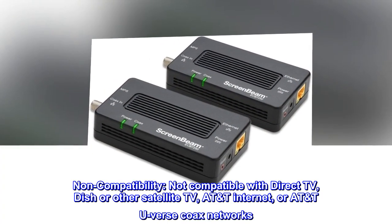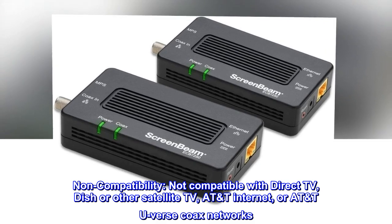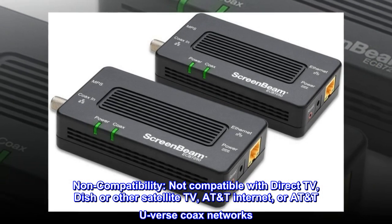Non-compatibility. Not compatible with DirecTV, DISH or other satellite TV, AT&T Internet, or AT&T U-verse coax networks.